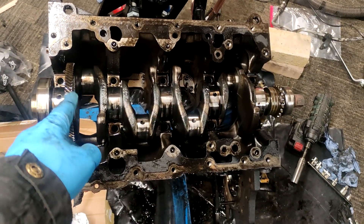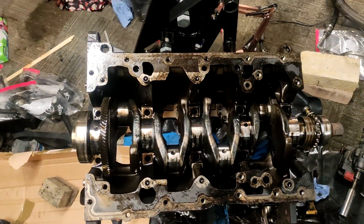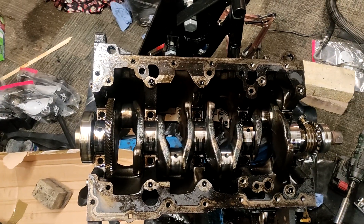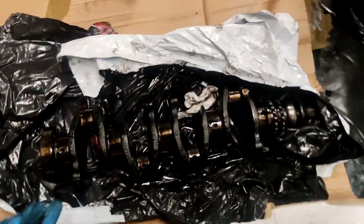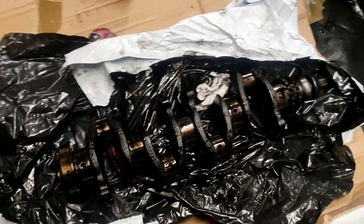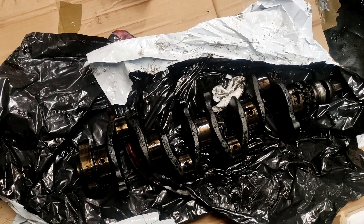So this one has the gear that goes to the balance shafts, so this is a weaker crank because it has to have the balance shafts. This is the stronger crank without the balance shafts.